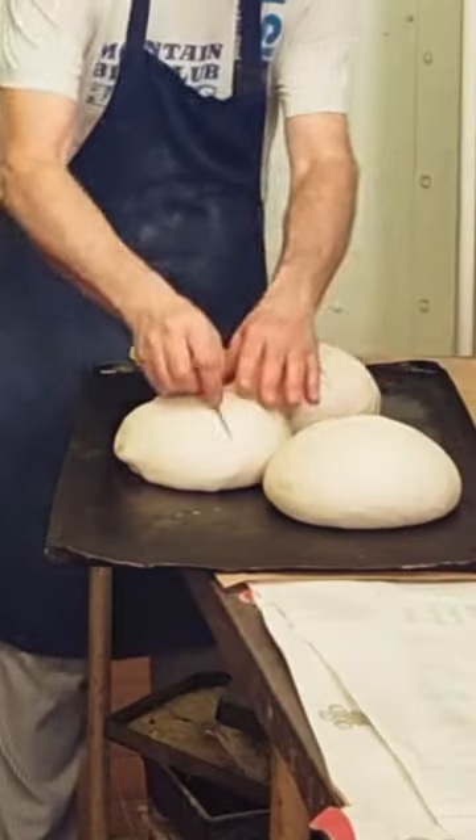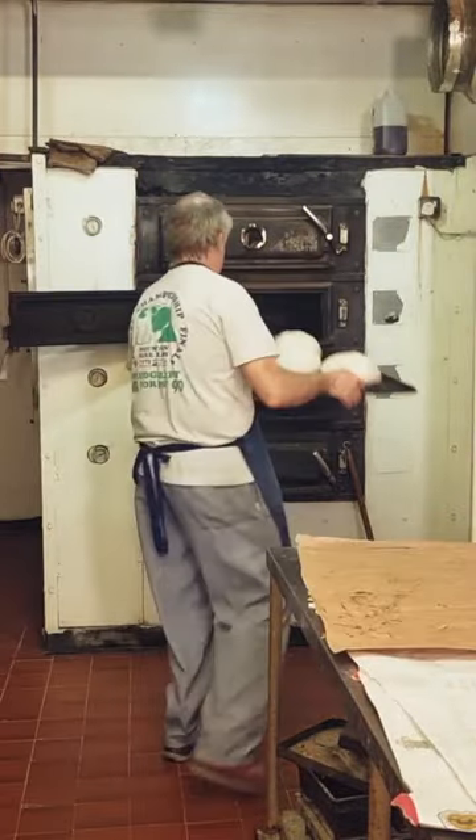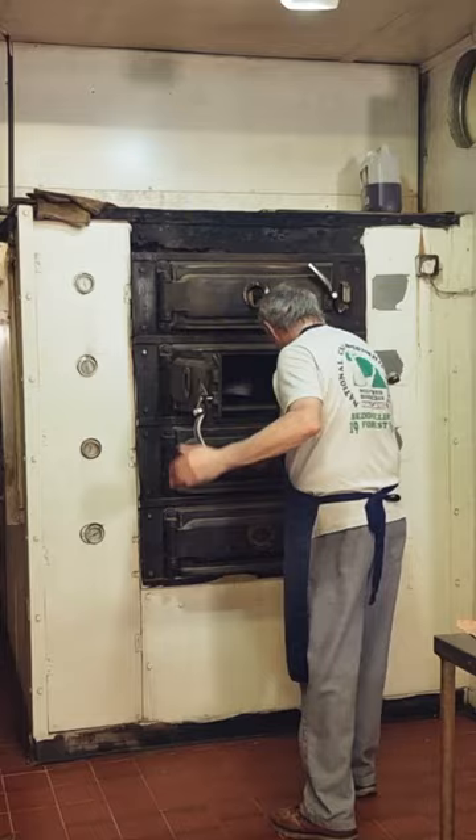Once the bread's ready we cut the tops with a nice little cross and pop them straight into the oven. We'll be baking them for around about 30 minutes.